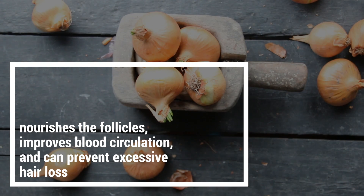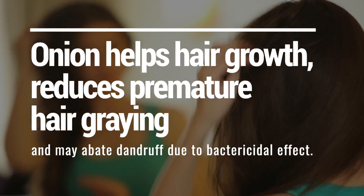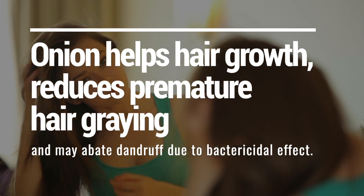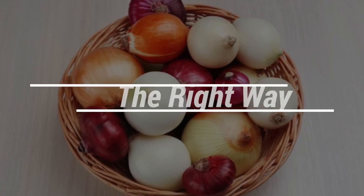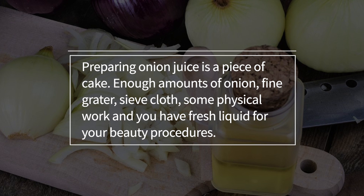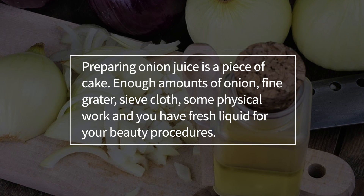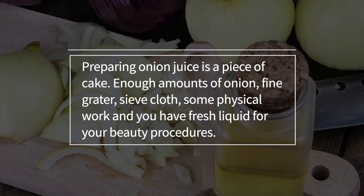Onion is rich in various vitamins and minerals. Hence hair products based on onion juice nourish the follicles, improve blood circulation and can prevent excessive hair loss. Thus onion can help hair growth, reduce premature hair greying and may also get rid of dandruff due to its antibacterial effect.